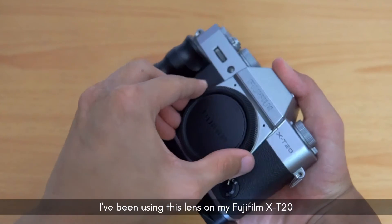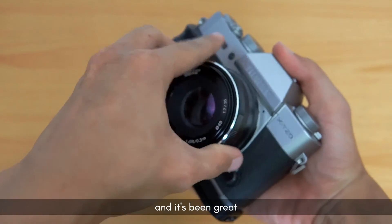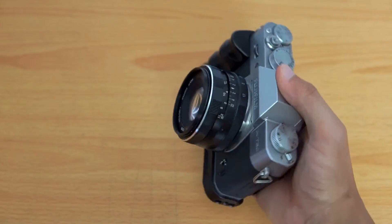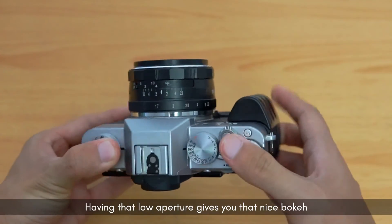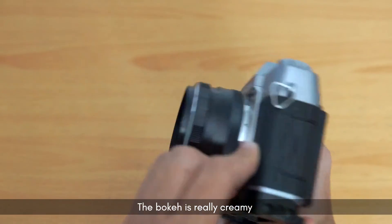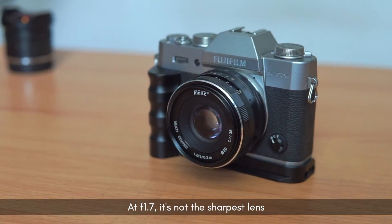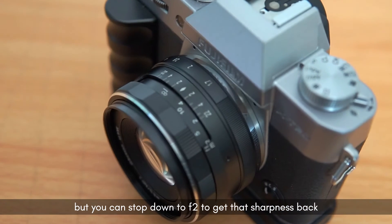I've been using this lens on my Fujifilm X820 and it's been great. I really like the pictures that come out of this lens — having that low aperture gives you that nice bokeh, and it's really creamy at f1.7. It's not the sharpest lens, but you can stop down to f2 to get that sharpness back.